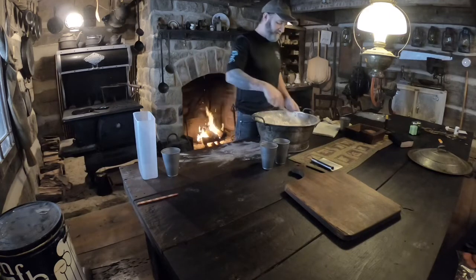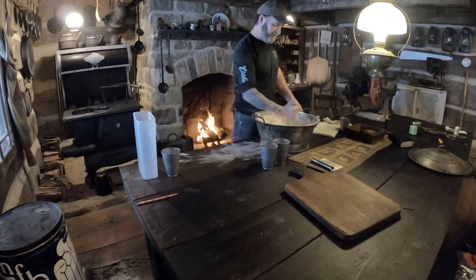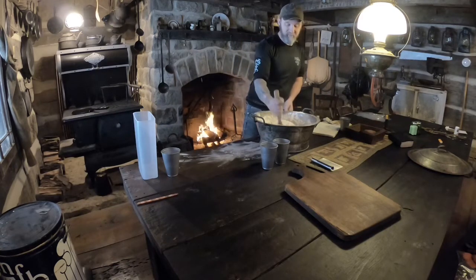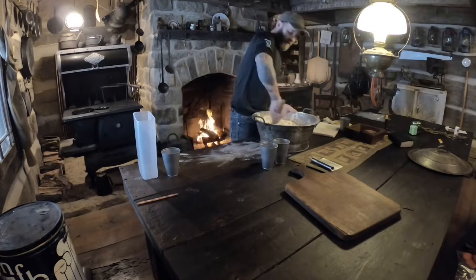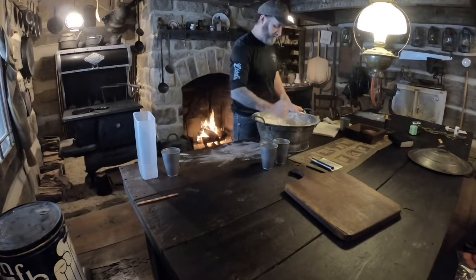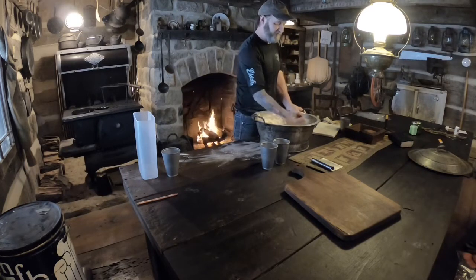Five pounds of flour will give me five really nice sized pizzas. That's all I'm going to do for the day because I don't think I'm going to be having any company with this weather. But if I did, five pizzas will still feed a lot of people.